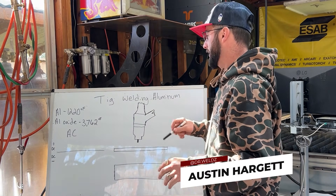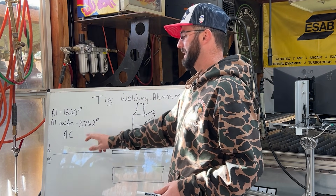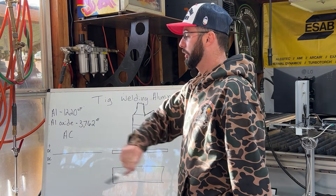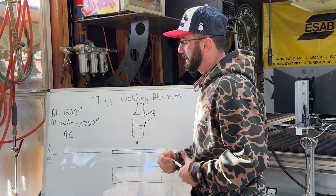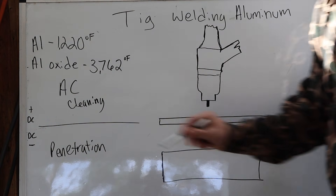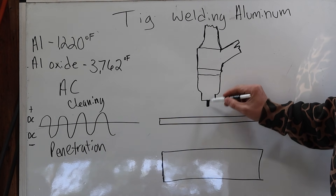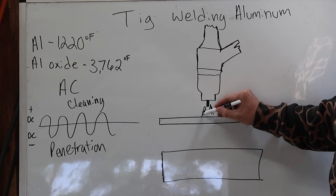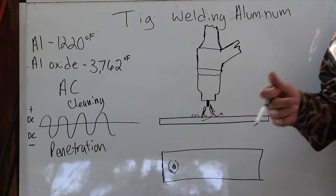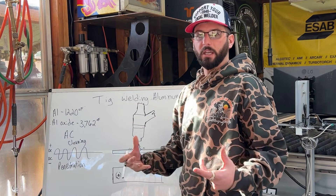Before we get started we need to know a little bit of the theory of why we TIG weld aluminum on AC in the first place. The biggest reason is the oxide layer that aluminum tends to develop — a lot like rust, but it actually protects the aluminum and melts at a much higher temperature than the aluminum itself. We need AC current because on the positive side we get a cleaning action, and on the DC negative side we get penetration. AC bounces between both, and we can change our waveforms to get a different bead type. The positive polarity breaks up the oxides, while DCEN penetrates the base metal. It goes back and forth to clean and penetrate.